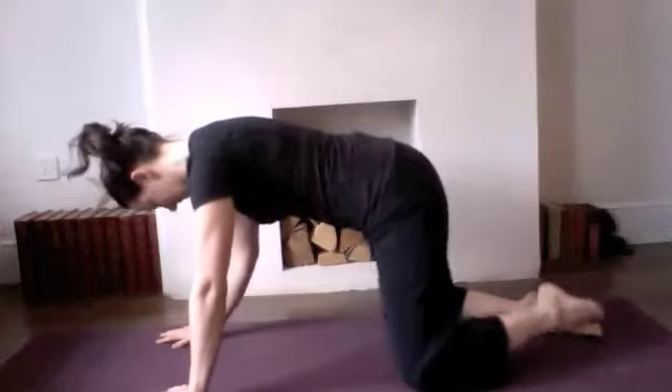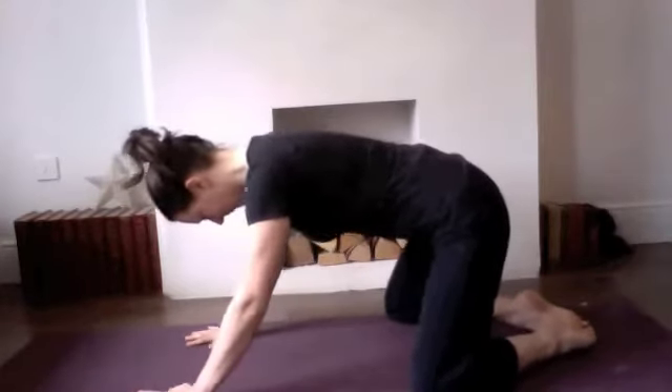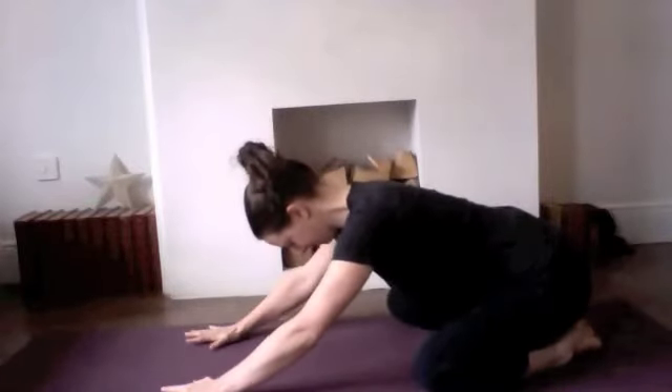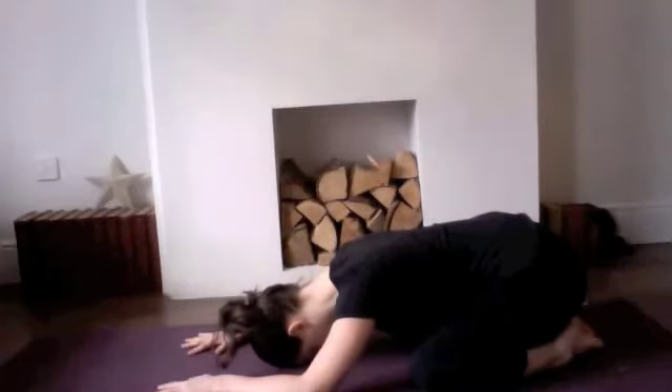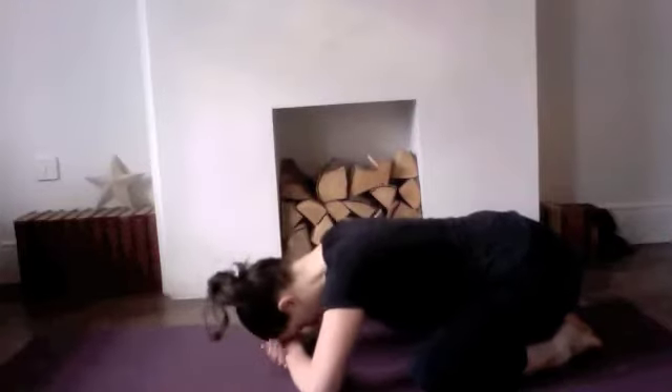For these three basic lower back stretches, we're going to start off by coming onto all fours and then bringing your big toes together, taking the knees wider so that they come to about mat width apart, and then let your hips come to settle back down onto your heels and let your forehead and your chest come all the way down to the floor into the space between the knees.